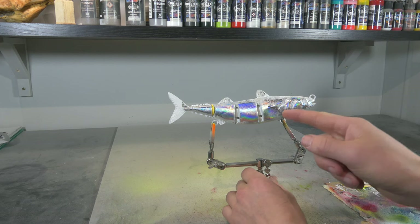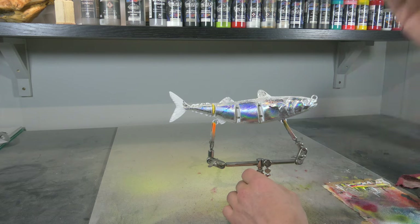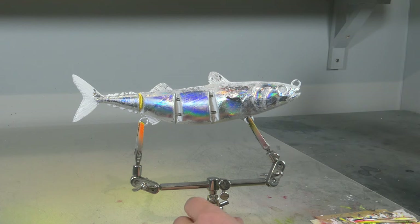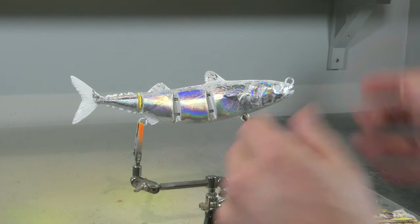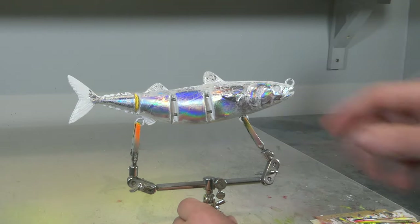If you haven't seen the video yet on how to hot stamp a swim bait or any other lure, I will leave a link in the description below and also in the upper corner of this video. Now I'm not gonna go too crazy on this, but I do want it to come off a little bit more realistic, and we're gonna start off with a little bit of white to cover the top and the bottom.